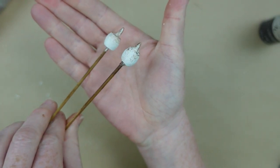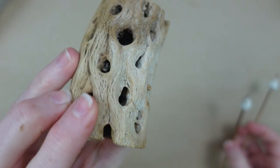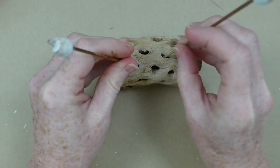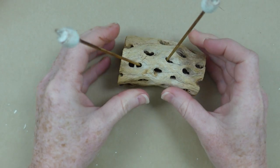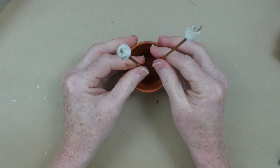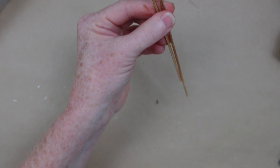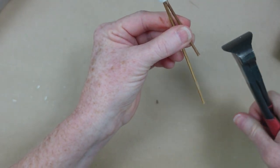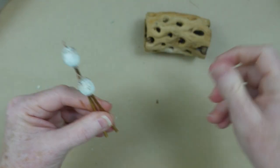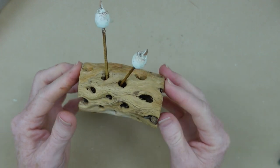Doesn't that look realistic? As far as crafting goes, that's pretty good. This is a little thrifted piece — some type of log or old coral — and you can just stick those sticks down in the hole just like that. If you don't have something like that you can use a little clay pot with foam in it or glue it down onto any stick you find in the yard. I'm cutting these at two different lengths, poking them in — not even gluing — and they are ready for the next camper!